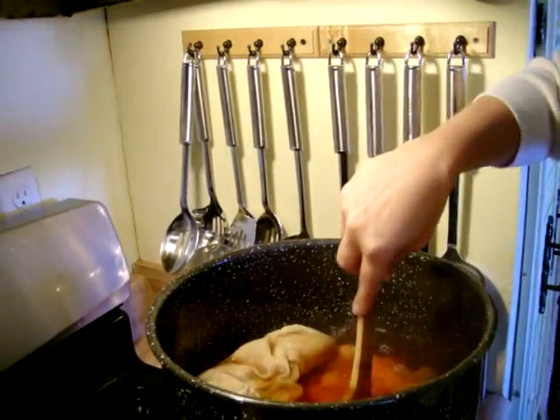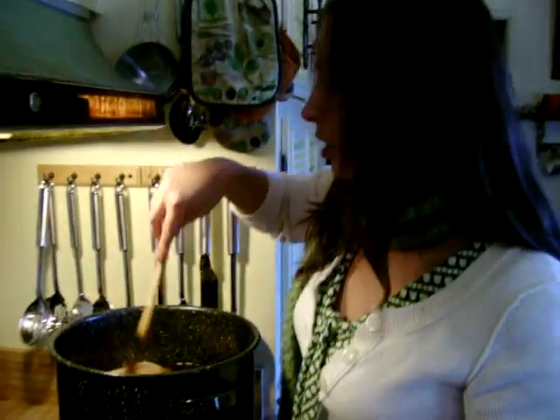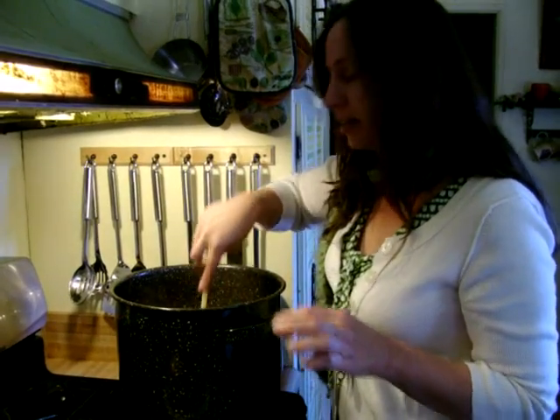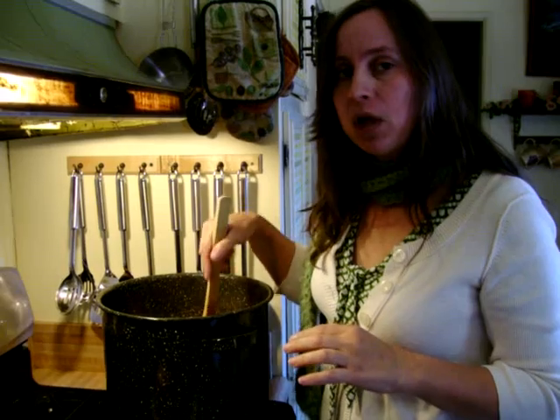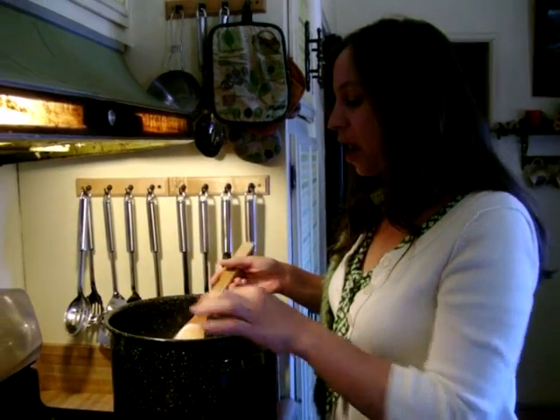Now this I'm going to let simmer for hours here on the stove. This has everything in it to let this just simmer and bubble and cook away. If the water gets too low, I'll add more fresh unfiltered water so that it doesn't get too low, and then I'll check the color of the fabric.